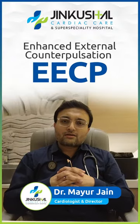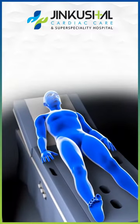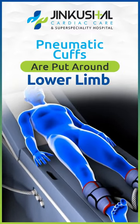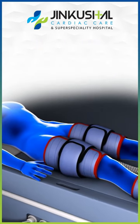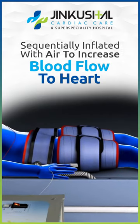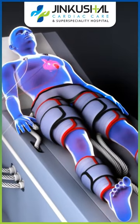EECP is Enhanced External Counter-Pulsation. It's basically a very simple method where we put three pneumatic cuffs — similar to BP cuffs — one on the lower limb, one on the thighs, and one on the buttocks, and it is sequentially inflated to increase the blood flow towards the heart.